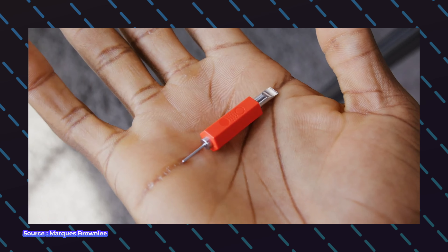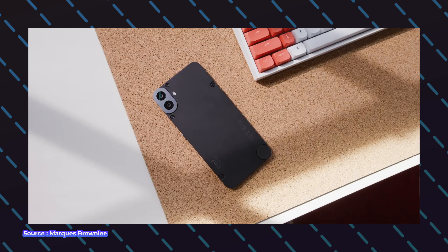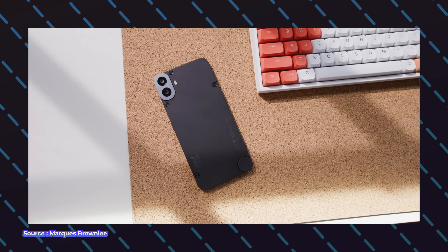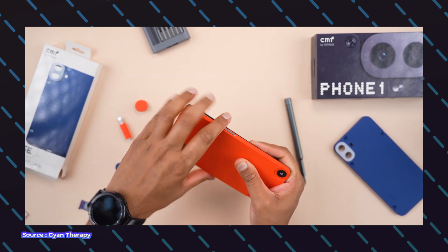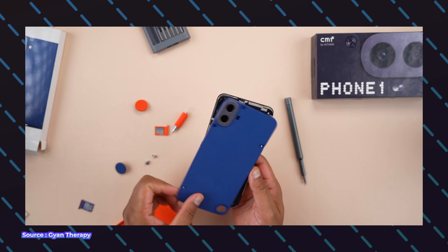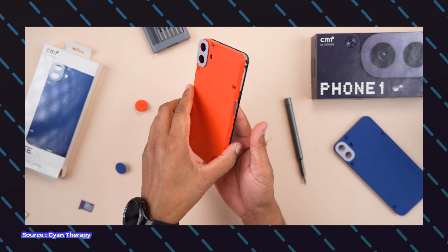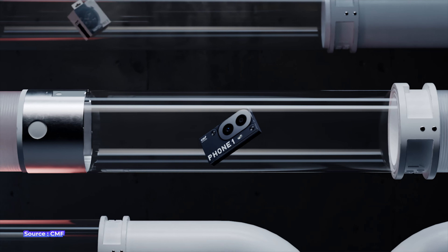Hardware customization is definitely a USP of this device, but it's a bit technical. Not everyone wants customization — some just want a good affordable phone that lasts. But if you're a techie person who enjoys the nostalgia of opening screws, changing back panels, and making color combinations to impress friends, and you're looking for a phone with unique design — since Nothing and CMF both bring design to the forefront — then you can consider CMF Phone 1 for both software and hardware customization.